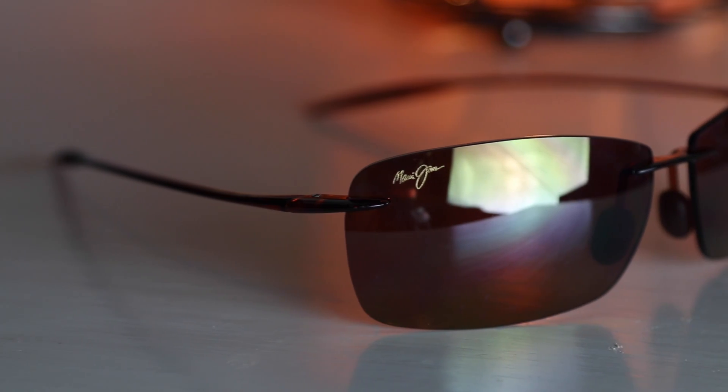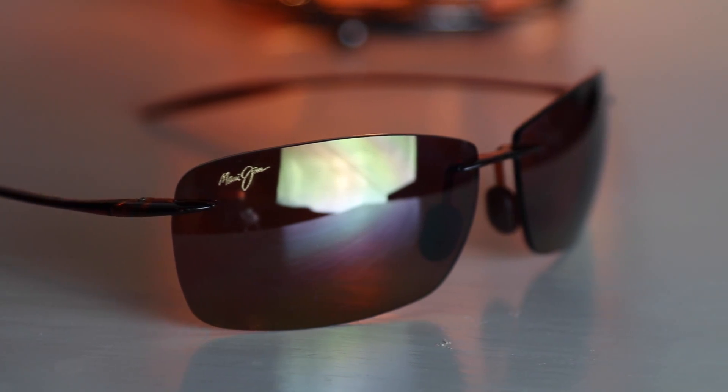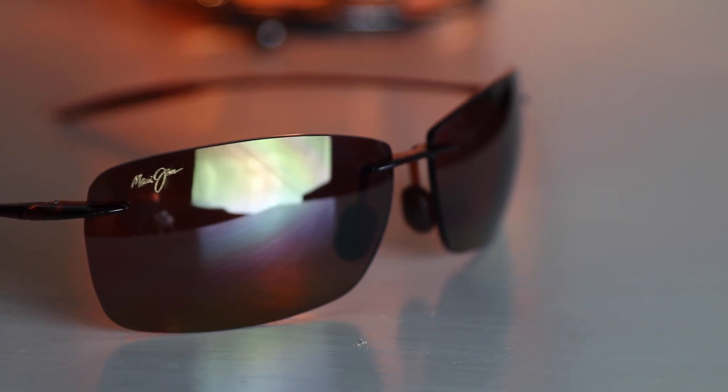First off, we have this really cool borderless design and borderless sunglasses are really cool because there's nothing that's going to impair your vision. These have two very sticky nose rests which really make these sunglasses stick and fit on your face very well and they're not going to move around — they're going to stay very firmly planted on your face. At the end of the temples, they also have that rubberized plastic material and that's going to help these sunglasses stick to your face better.